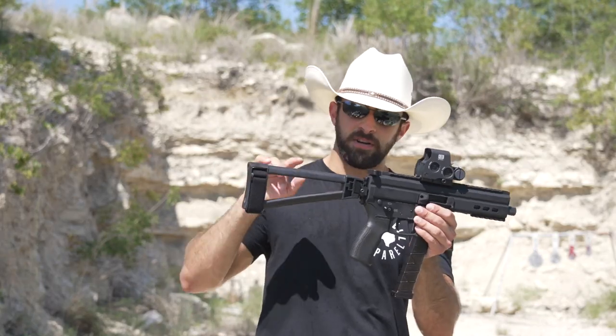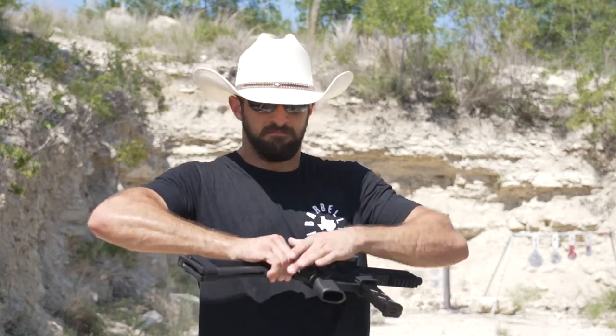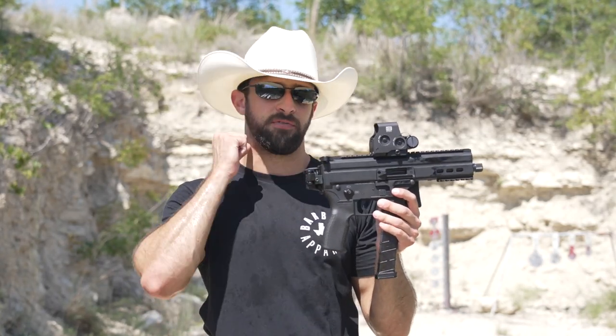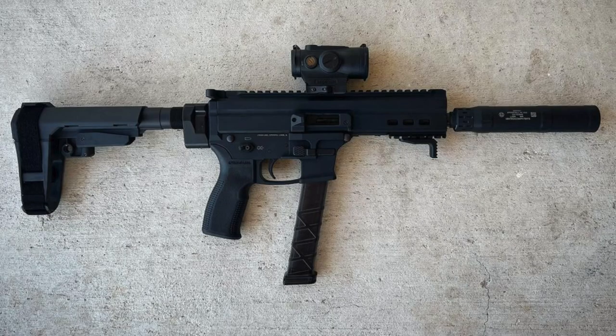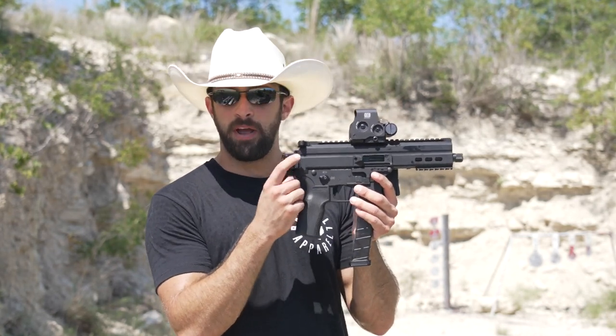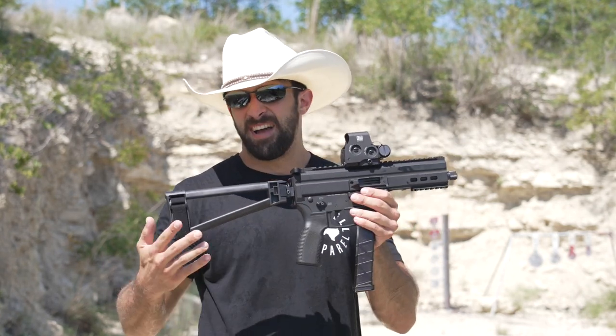It didn't come looking like this. This is one of those really cool triangle folding braces — takes a little bit of oomph to fold. It comes with an end plate that has threads for a buffer tube, and initially I did put a buffer tube on there. But if it doesn't actually need a buffer spring for function, I'd rather not have it just so I can fold it. UTAS USA sent me this Picatinny rail adapter, and I like it much better that way so I can put these little folders on there. That is an accessory you could get.